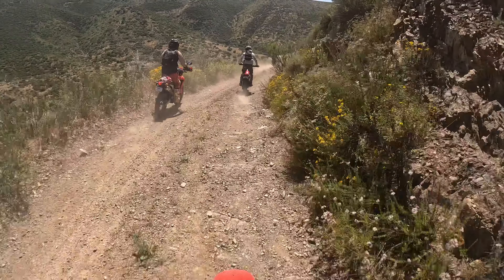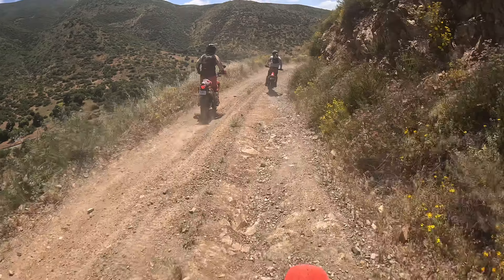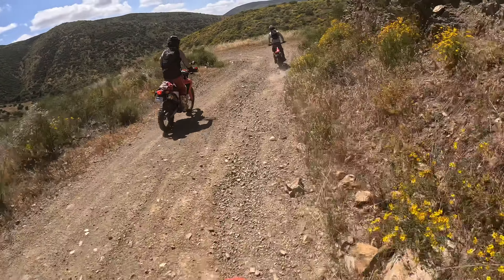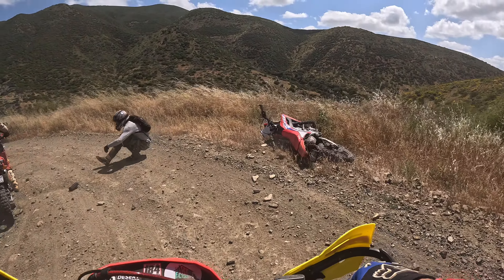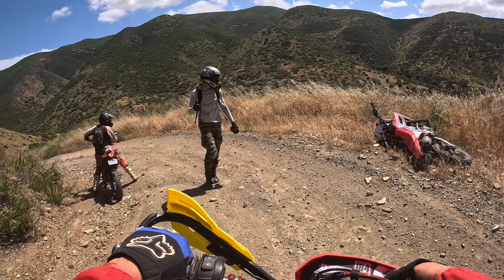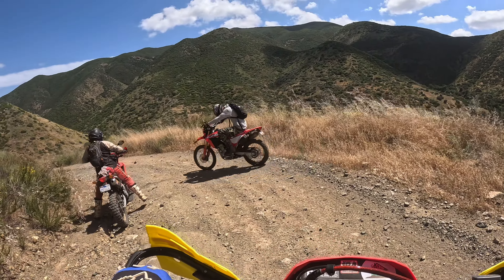There's a pretty nasty rock coming up on the front — all the way. You okay? Back up and going.